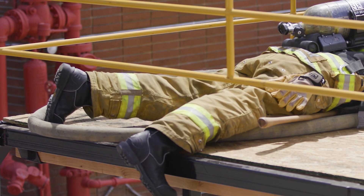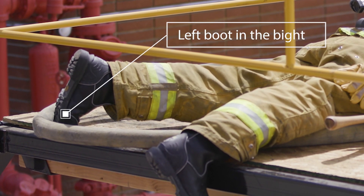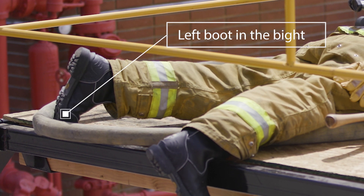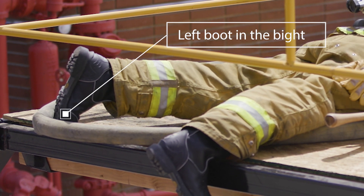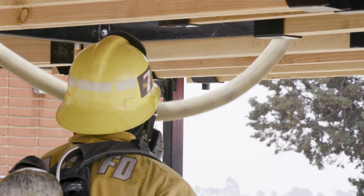This rescuer must lie on the portion of hose nearest the nozzle to create friction between themselves and the ground. They also create friction by placing their left boot in the bite. If additional leverage is needed, they might need to resort to lying on the whole bite underneath them. Additional rescuers, number two and number three, lower another bite into the opening.